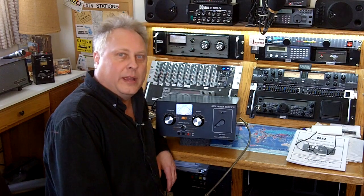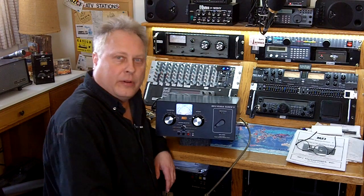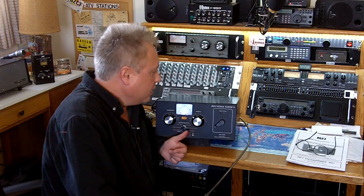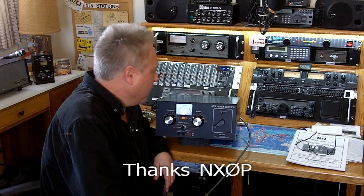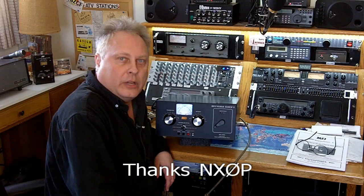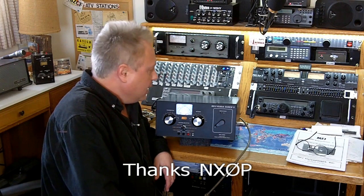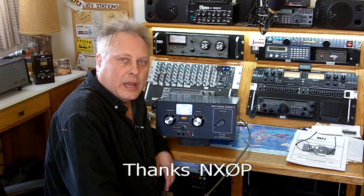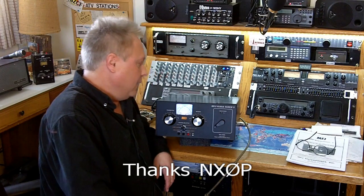Hello everyone, Larry WD0AKX. Recently a good friend of mine, a good ham radio friend, Junior NX0P, dropped off this antenna tuner — an MFJ VersaTuner 5. He just wanted me to check it over and see if it was performing normally, and while I have it here maybe I should do a quick video on the operation of it. So that's what I'm going to do.